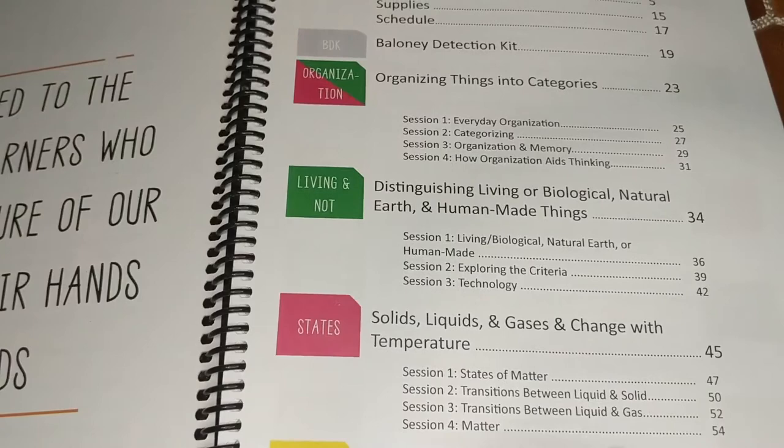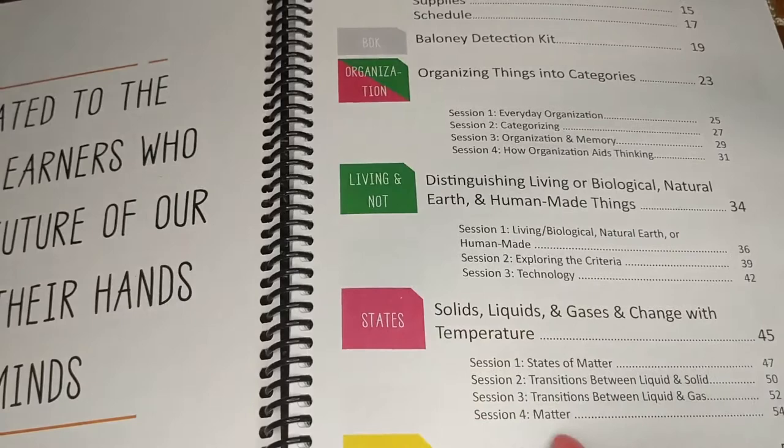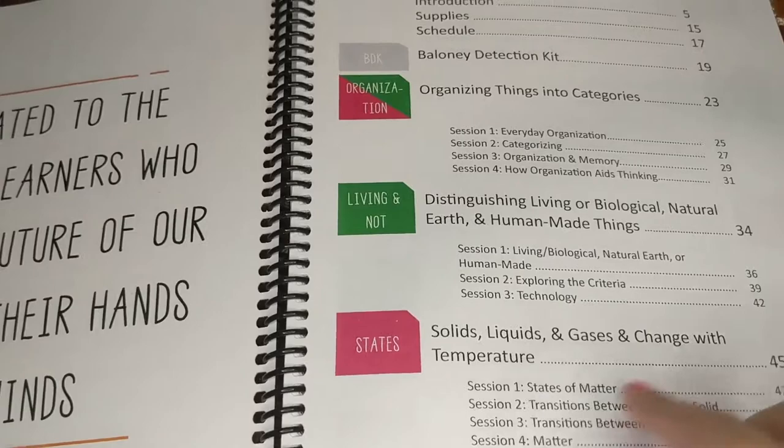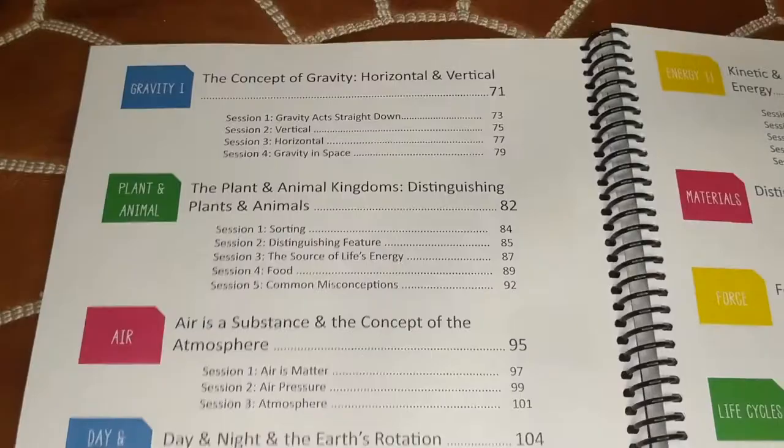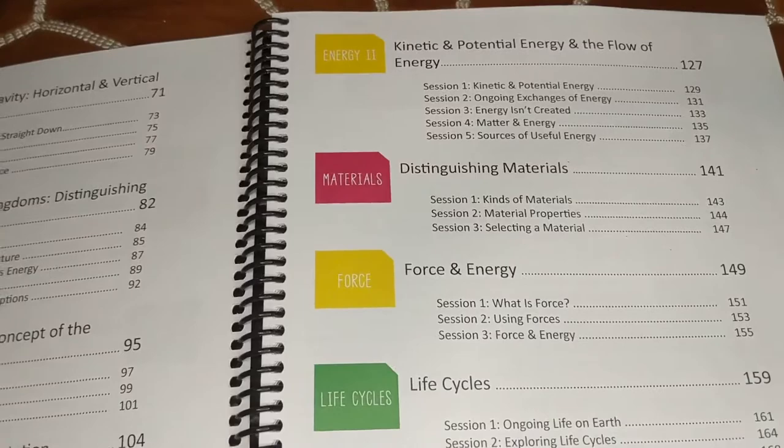We'll get into the color-coding in just a second. Within each unit, you're going to have what they call sessions — I would call them lessons — and those are what you'd cover on an individual day. If you're doing science once a week, each unit will last about two to four weeks. You can adapt that to your homeschool schedule. This curriculum is set up as a 36-week program, but you can definitely adapt it to whatever your schedule is.